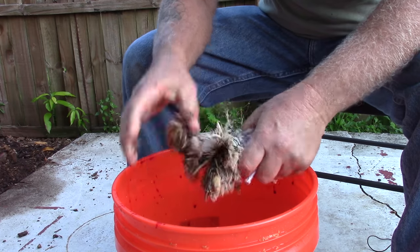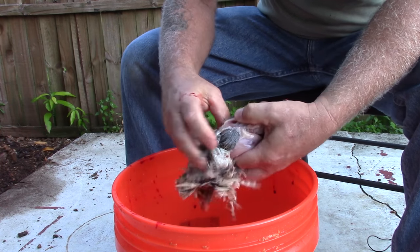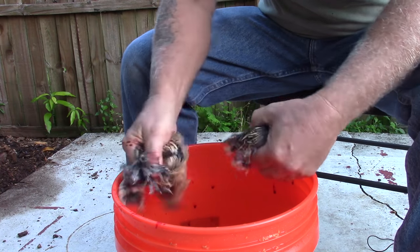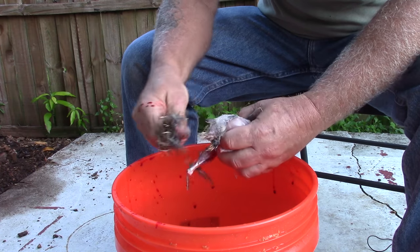When you get towards the back the skin is going to want to stick a little bit, but it's no big deal — just pop it off and pull the feathers out. You might have a little bit of skin left on there, which is fine.